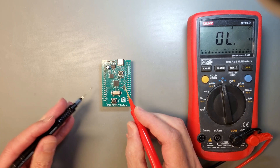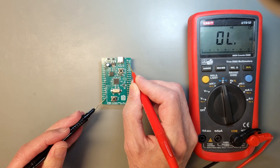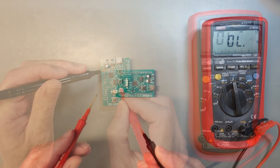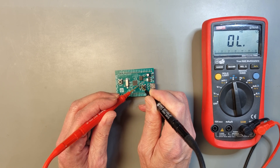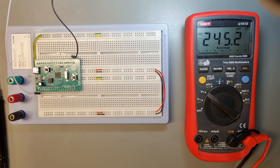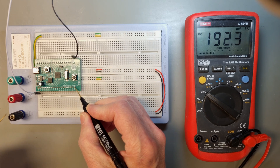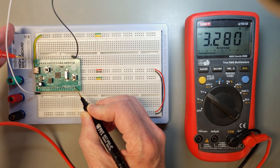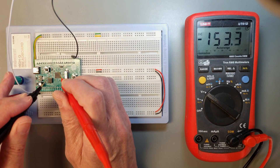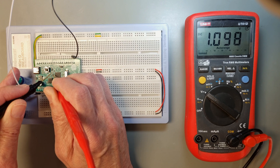Now we are ready to test the board. The first test is to check for shorts between the supply lines and ground. First check voltage-in on the top, then check that 3.3V from the onboard regulator is okay, and finally check the 3V voltage reference on the right side. Also check that caps C10 and C14 are not shorted, as these are the supply lines for the RP2040. Next, power the board with +5V from an external lab power supply with current limiting. Connect to the pins marked VIN and ground, then use a multimeter to check the 3.3V output and 3V reference. C14 should measure 3.3V and C10 should measure 1.1V.